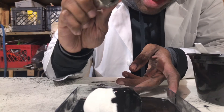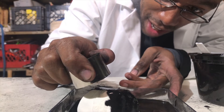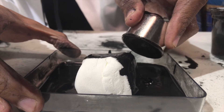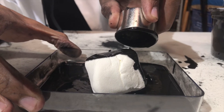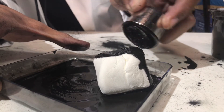We have a marshmallow in here and we're going to try to pull it with our big magnet. I don't know if you can see, but it's like the marshmallow is moving. That's pretty awesome — not strong enough to pull the whole marshmallow out, but it is enough to slide it.